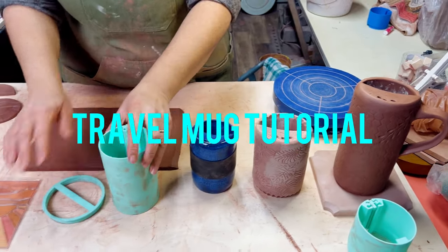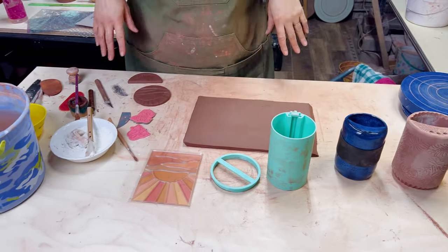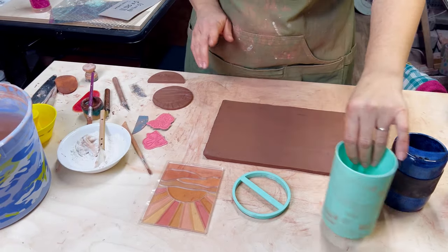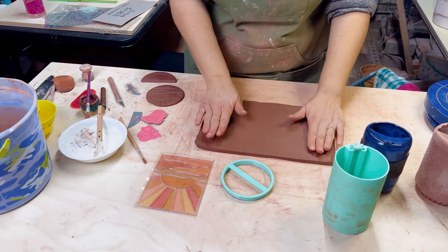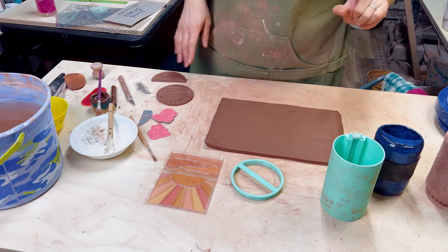Before we get too far into it, I want to give you an overview of what we'll be using for tools today. So if you'd like to build a line, you can do that. I have my slab already rolled out. You'll notice that there's no texture in this slab yet — I'm going to show you how we can easily add texture while your slab is on the jig.